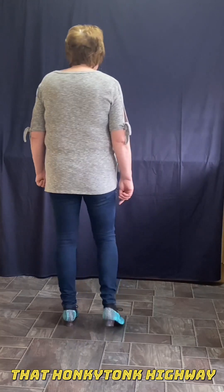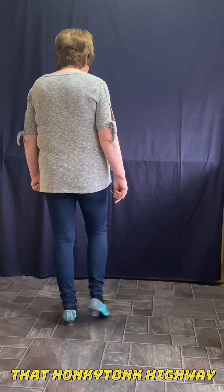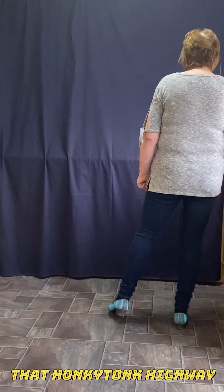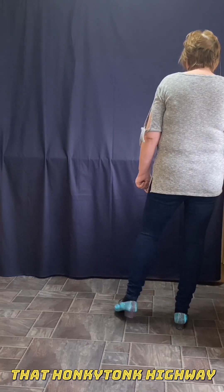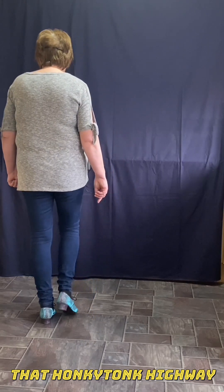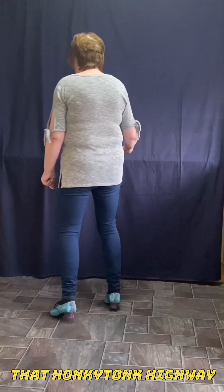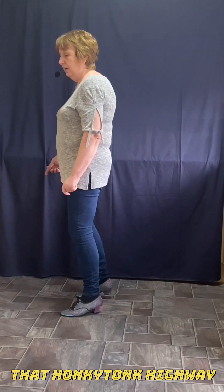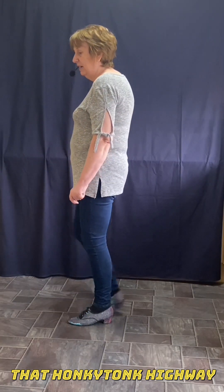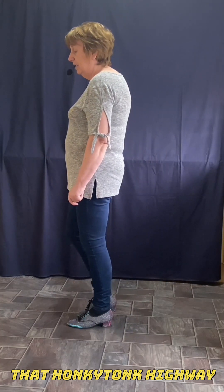Let's put it together. So with the right, you point together twice — point together, point together — vine to the right. With the left, you point together twice. Vine to the left. Rocking chair on the right, right foot forward, right goes back. Quarter turn: one, two, three, four. Step forward right, tap left. Step back left, tap right. Back right, tap left. Forward left, tap right. And then we start again.